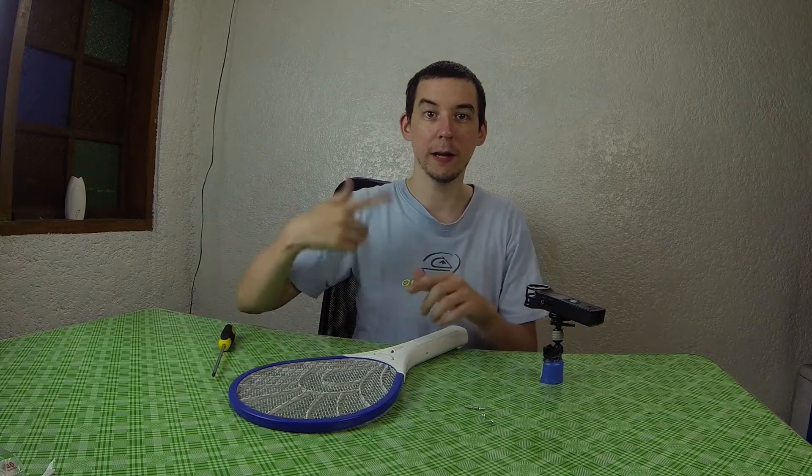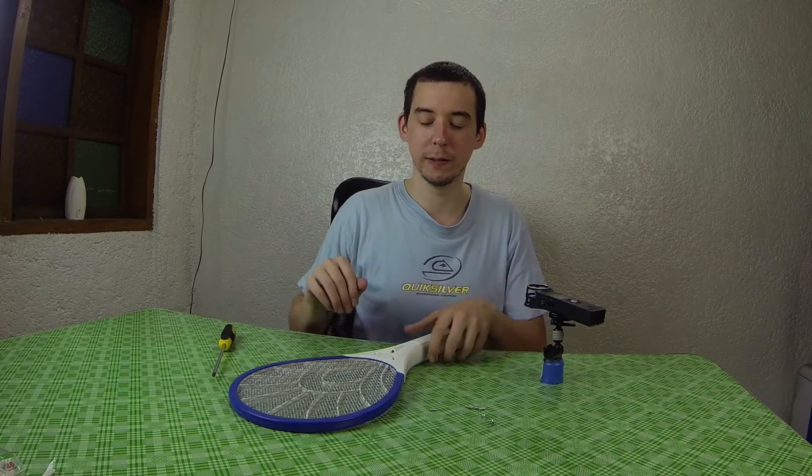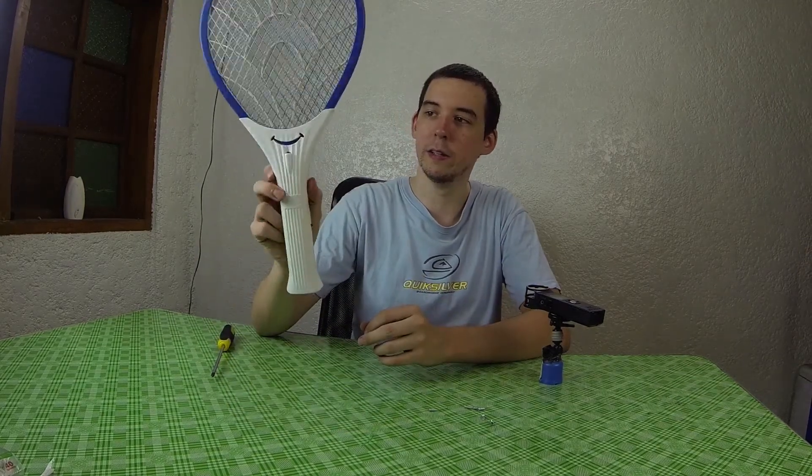I wanted a simple high voltage supply. Originally I tried to make a Van de Graaff machine, but unfortunately the humidity here in Minera is so high that I couldn't get it to work. I have another video on this which shows the effect of high humidity on static electricity. So I decided to go with one of these Mosquito Zapper racket things.